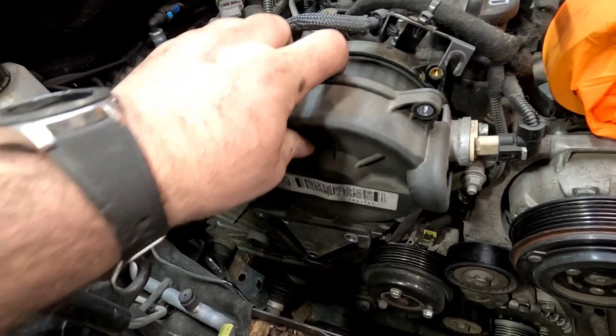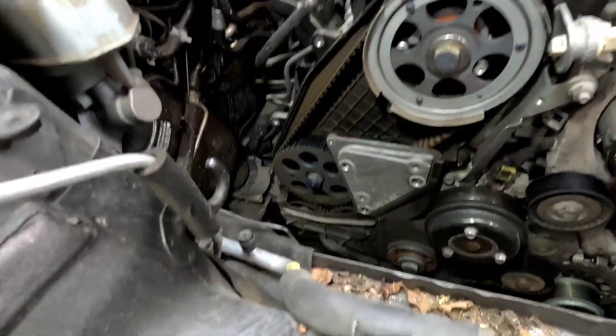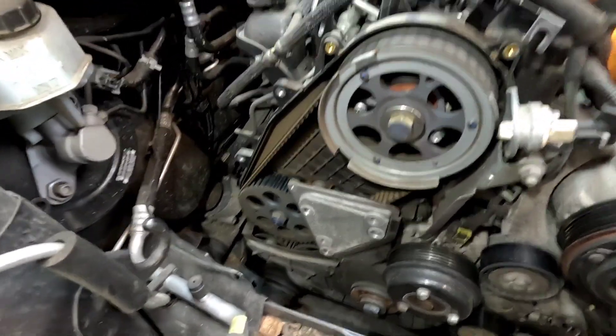Now off the upper timing cover, which should just pull off out of the way, revealing the timing belt.